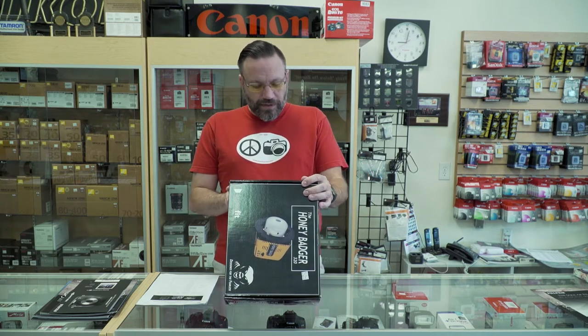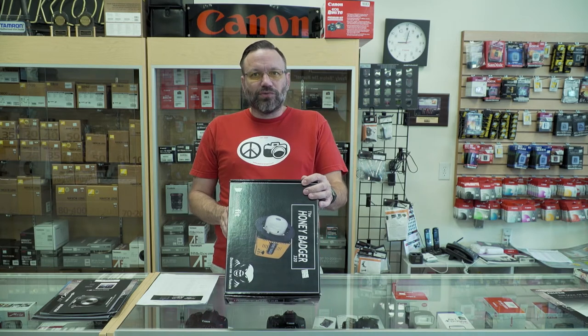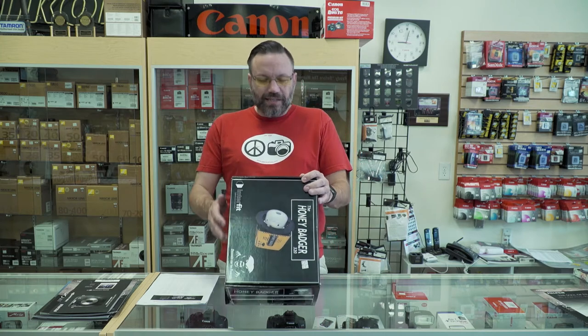Max sync speed is 1/250th of a second. Weight is only 3 pounds, and this does include a 24 inch pop-up softbox with the Bowens S-Type mount. So let's go ahead and open this up and check this light out.